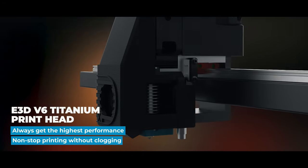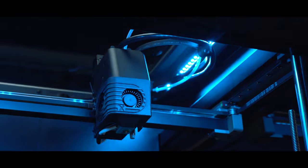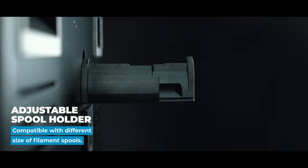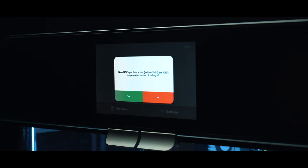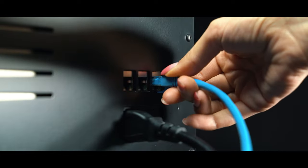The E3D titanium printhead provides the freedom to use different materials. The spool holder, which is compatible with different sizes of spools, further enhances this freedom and supports production flexibility.